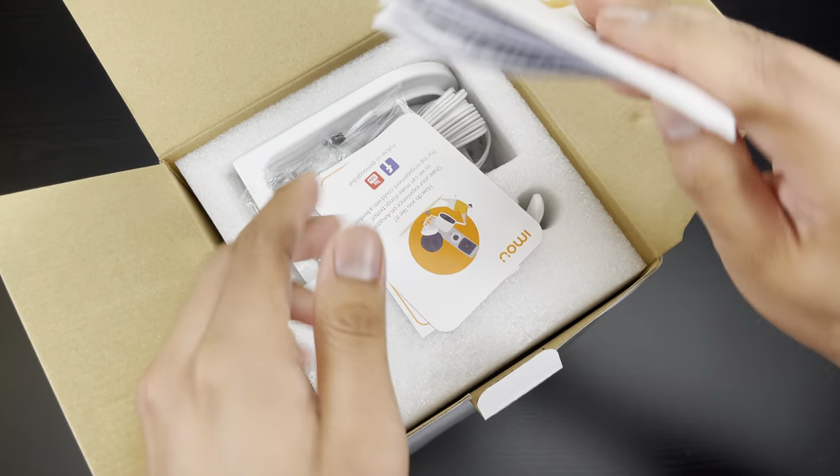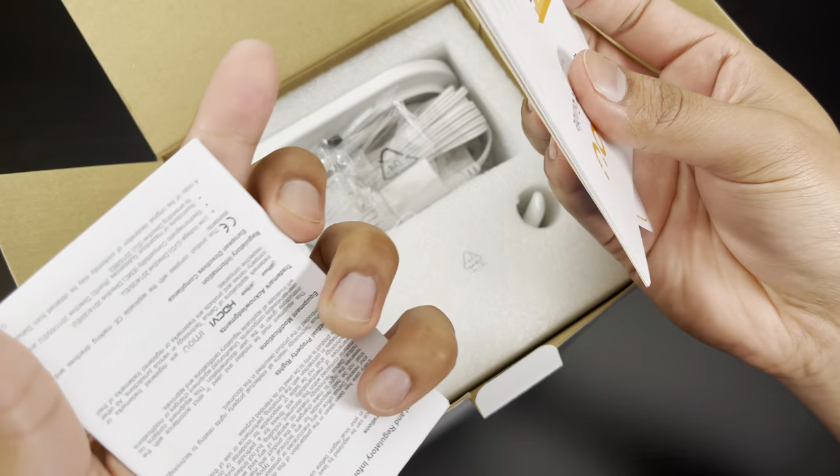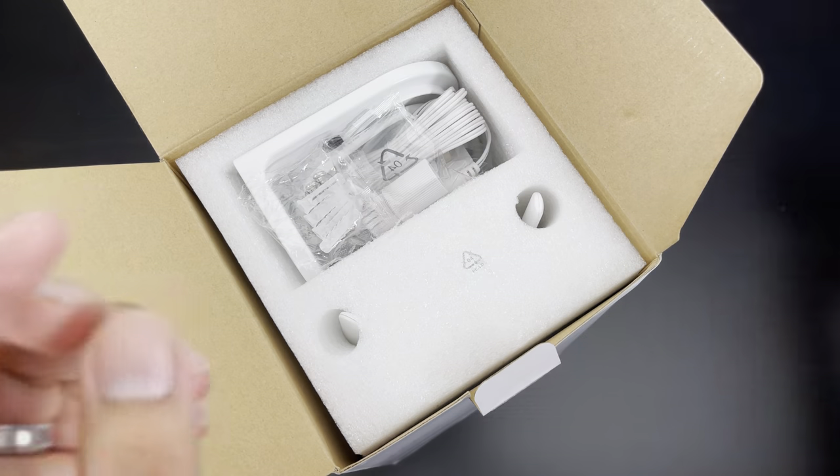Getting inside the box we have some documentation, a quick start guide, and another pamphlet I'm assuming for the camera.